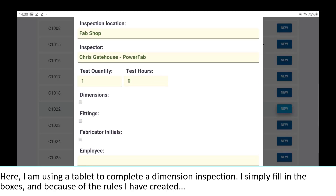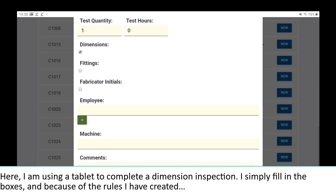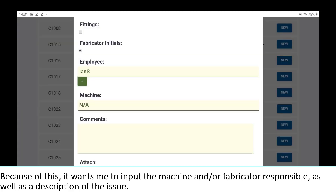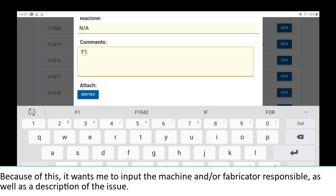Here, I am using a tablet to complete a dimension inspection. I simply fill in the boxes, and because of the rules I have created, this particular assembly has failed because I have not verified that the fittings are correct. Because of this, it wants me to input the machine and/or fabricator responsible, as well as a description of the issue.